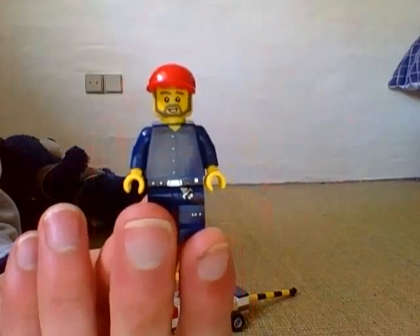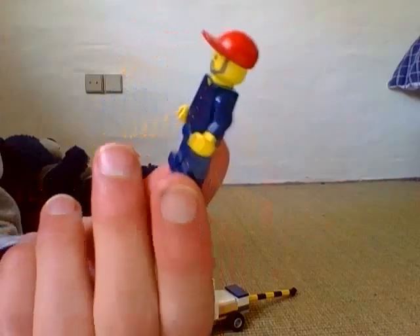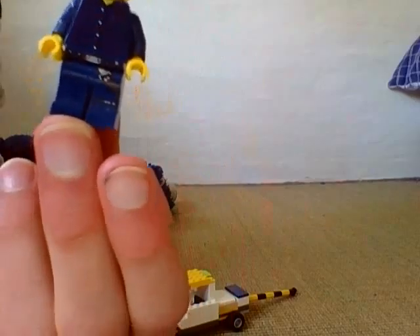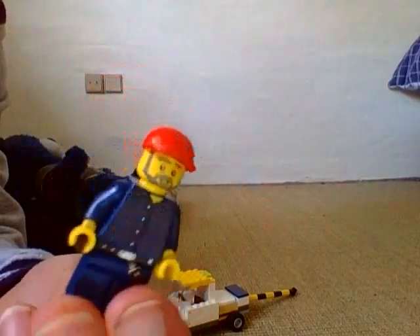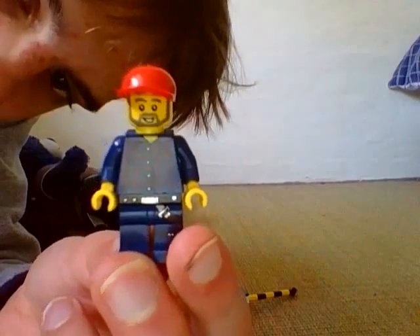First, this is the custom minifigure I made. He's got a nice old 2006 torso. He's got the Han Solo pants — I just like to use them. The old face that we don't actually use a lot, it was used in 2006 and other years. He's got a red baseball cap and nothing on the back.